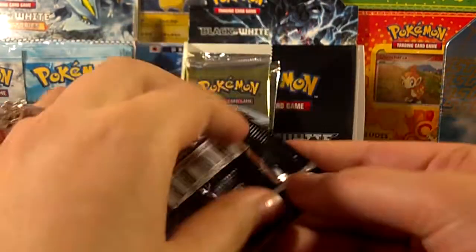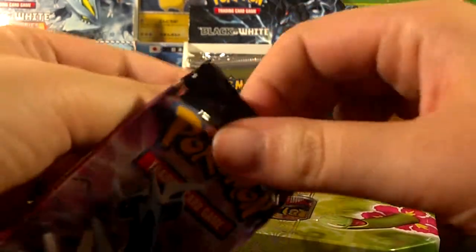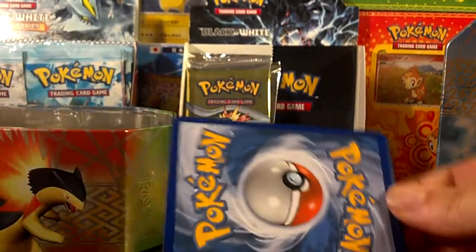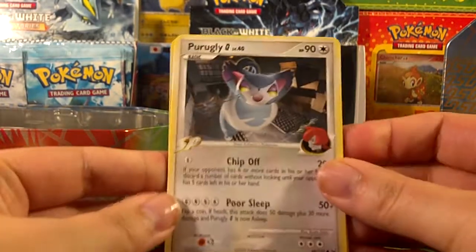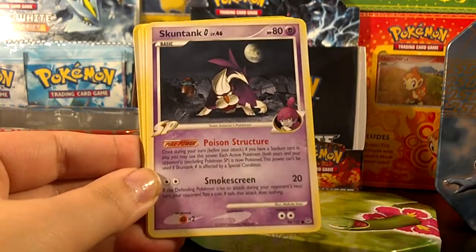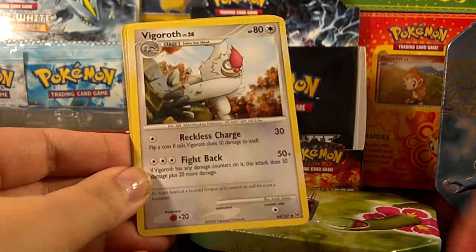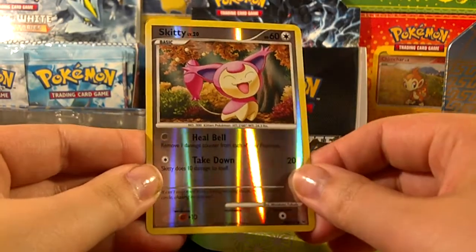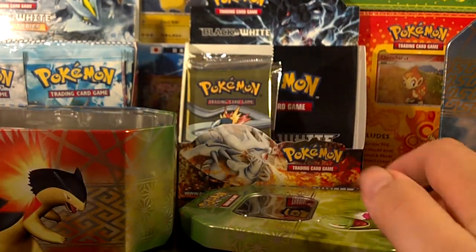Platinum next. Purugly, Chimchar, Chatot, Skuntank, Mareep, Broken Time-Space, Vigoroth, Flaaffy. Reverse is an adorable Skiddo. And the rare is a Giratina — something special there.